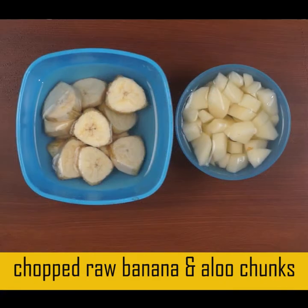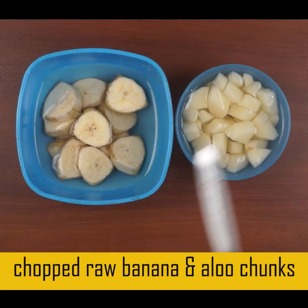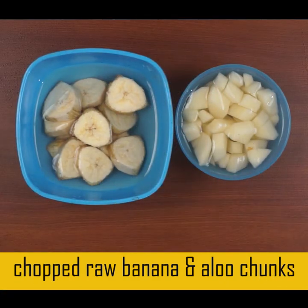These are rich in essential vitamins and minerals. These are good for diabetes and rich in fiber.